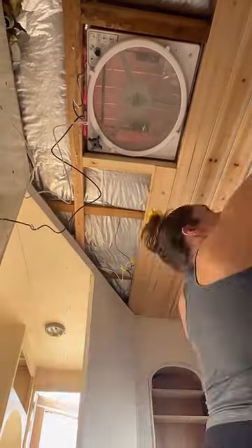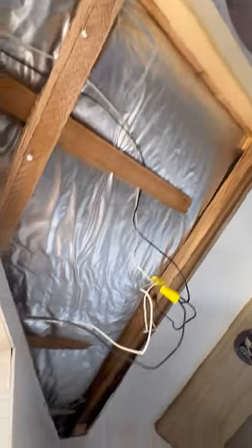Next I turned to the bathroom and finally closed up the ceiling where we added this vento fan and went from this eyesore to this beautiful cedar roof planking.